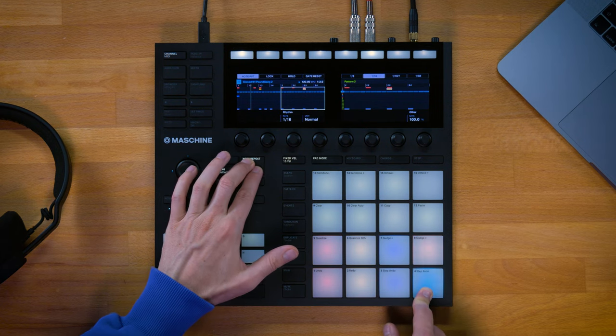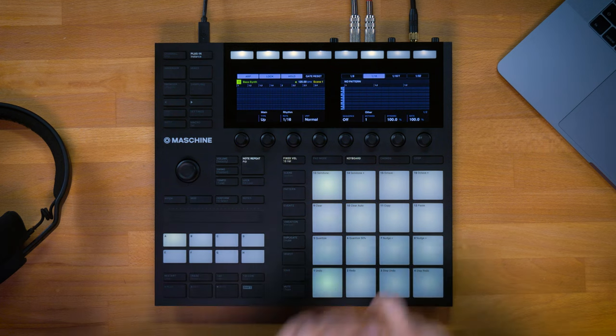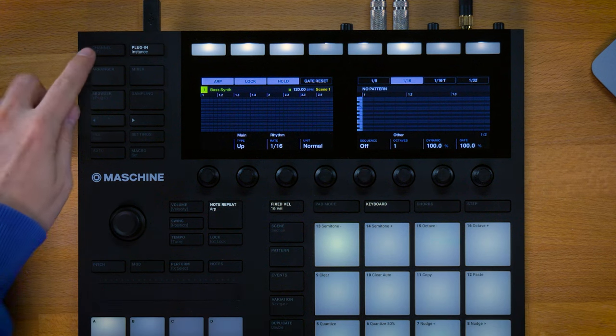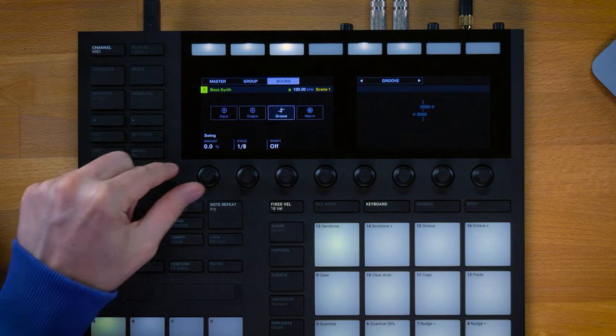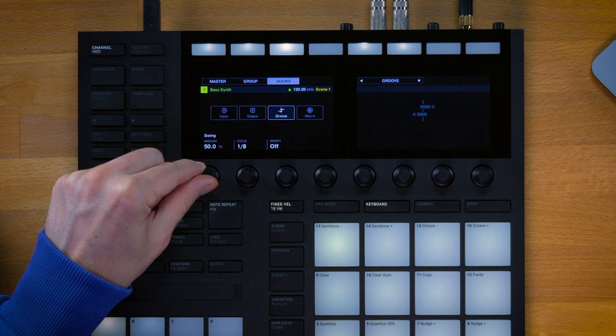Now you can really feel all these different swing levels working with each other, leading to a kind of abstract rhythm which still captures a whole lot of groove. Feel free to experiment, or just keep it simple and swing something here and there to make your patterns come alive. Once you've applied swing to an individual sound in Maschine it's also going to be active when using note repeat and the arpeggiator — so if I dial in the swing amount in channel settings, the arpeggiator melody picks up the swing settings right away.